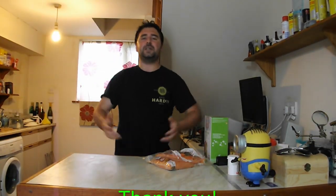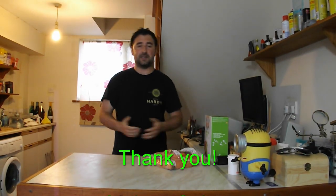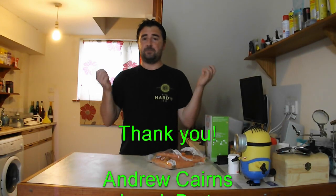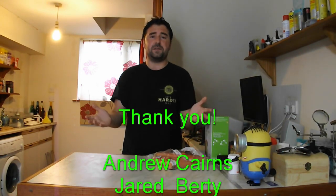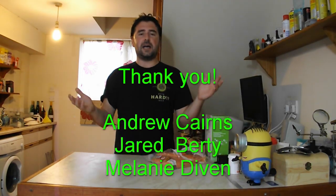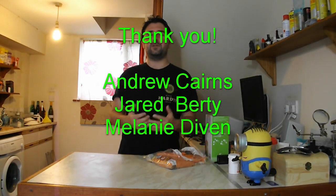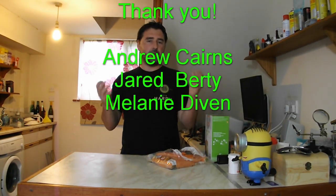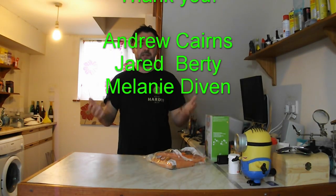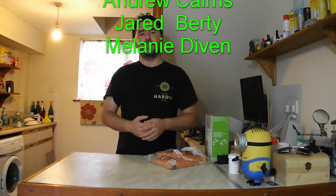I just want to take a second to thank my Patreon supporters. It's something I've just started and the response has been awesome so far. You can join for as little as one pound, and of course you can pledge as much as you like. That gives you access to Patreon-only and early release videos. I do about four Patreon videos per month on top of this stuff, so if you're interested I'll stick the link down in the description below and at the end of the video.